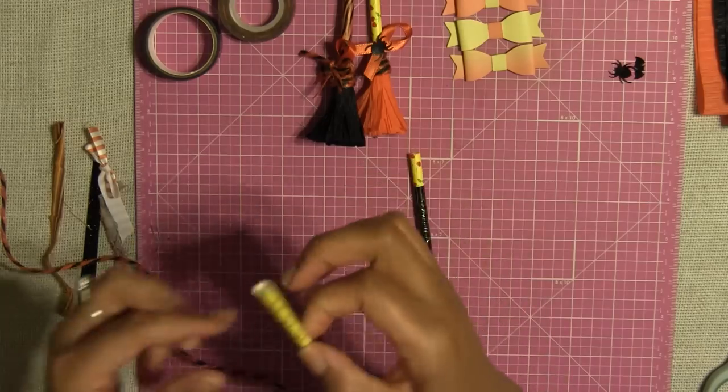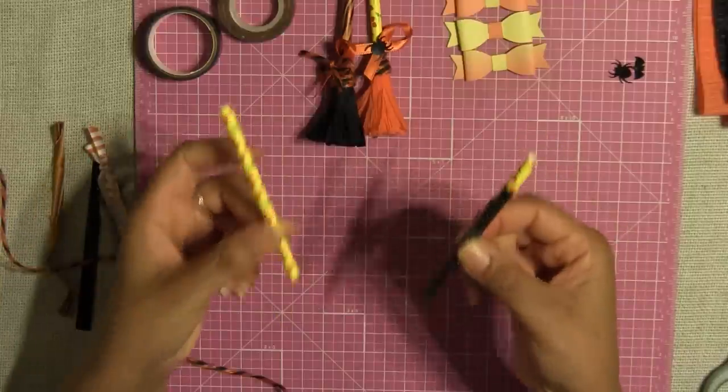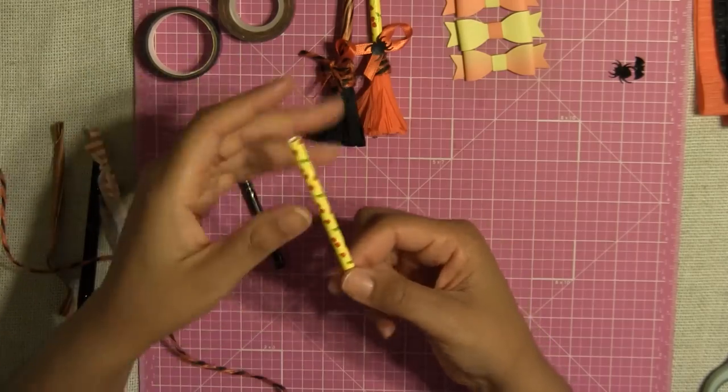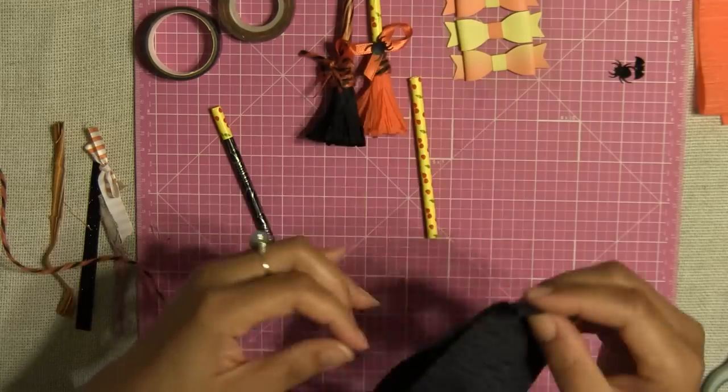So the first thing you're gonna do is take your straw and cut it in half — this way you have two little brooms that you can embellish. This is a straw I cut in half with no washi tape on it, just a simple regular straw that I got at Michael's.